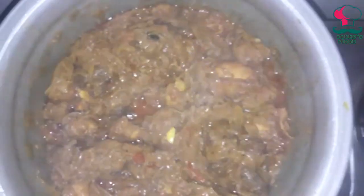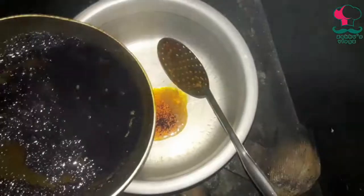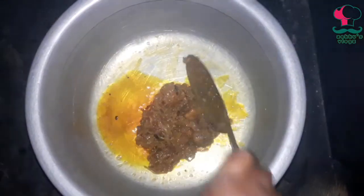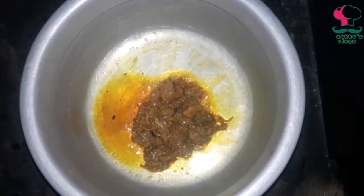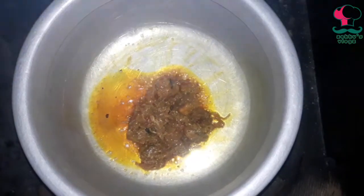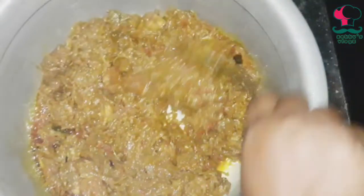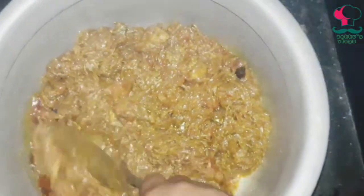This is the main thing. The chicken is ready to fry. I will add the oil to the chicken. Add the ginger. Add the masala. Fill it in the pan.